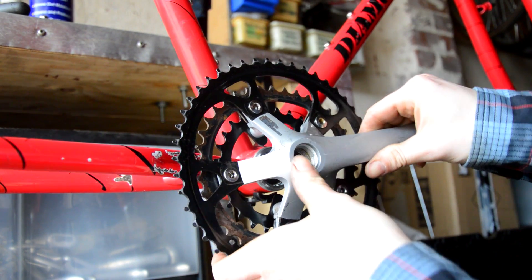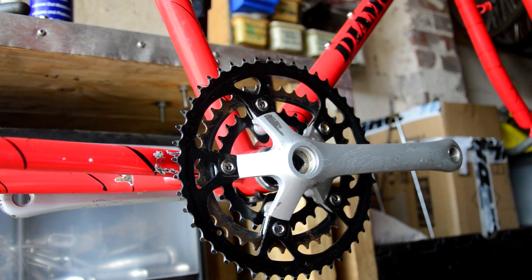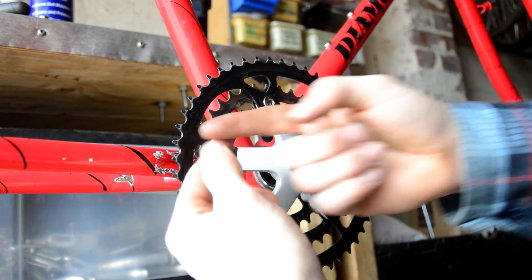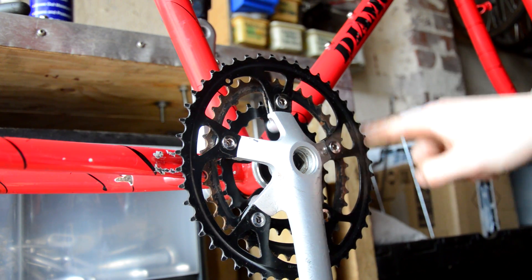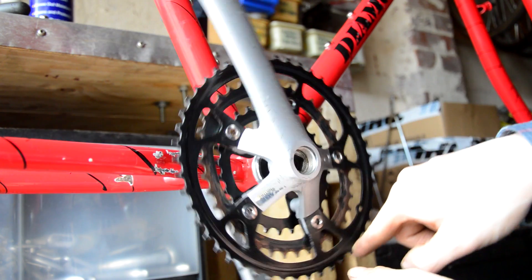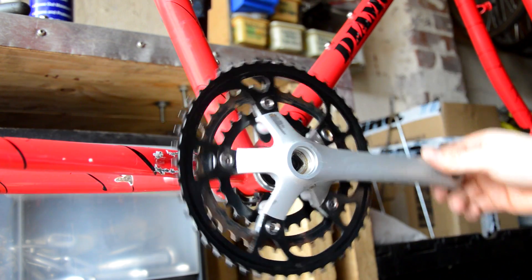Interesting fact about these chainrings: they're Biopace, which means they're actually ovalled. They're meant to give you a more efficient pedalling stroke. The oval is stretched so that when you press down — normally there's a flat spot — the Biopace design increases power at that point, giving you a more consistent motion. I've never used them before, so I'll see how they work when I get riding the bike.